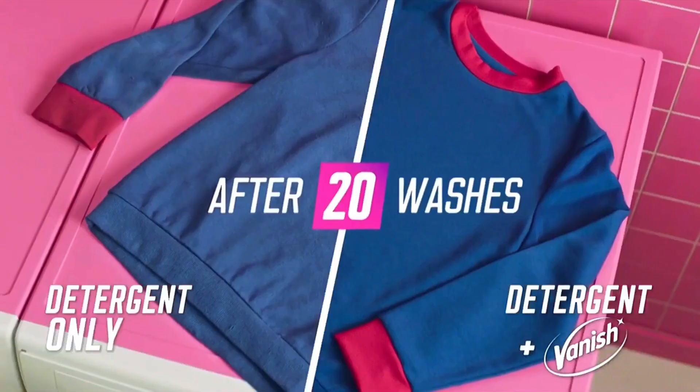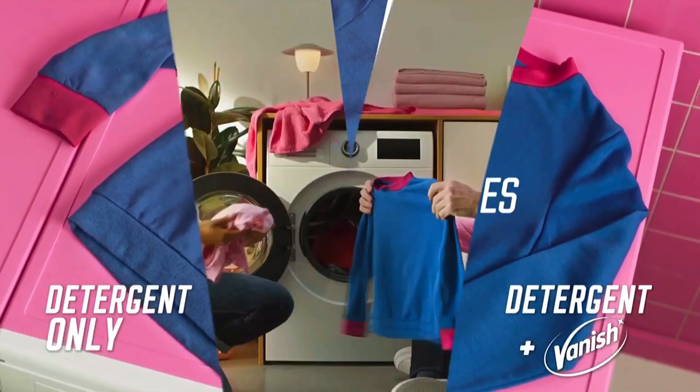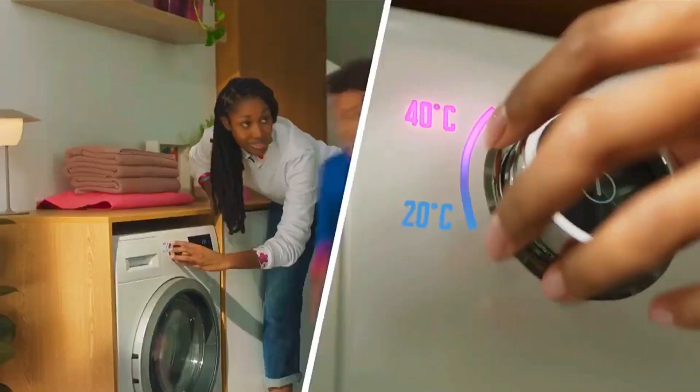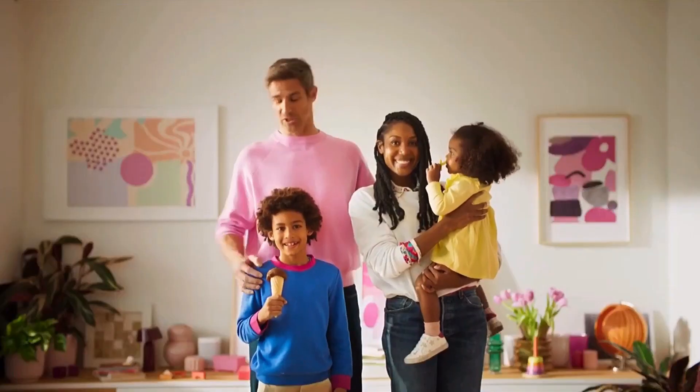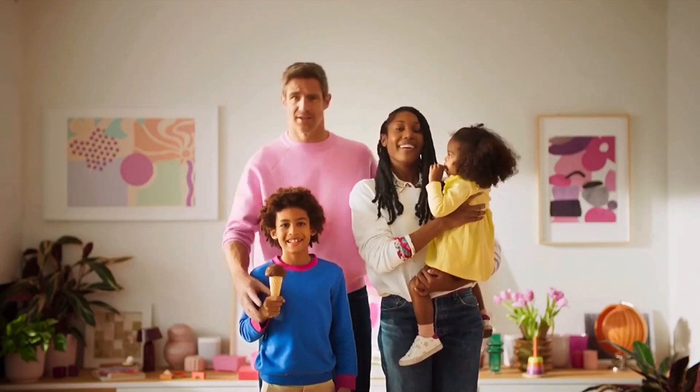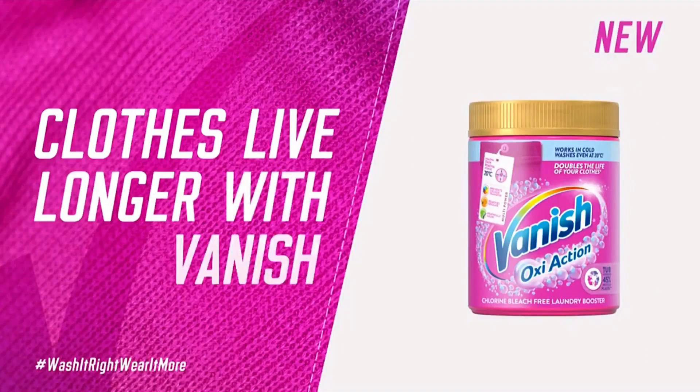Helping to keep your colours brighter for longer. So, wash it right first time, to save on energy bills and save clothes. Clothes live longer with Vanish.